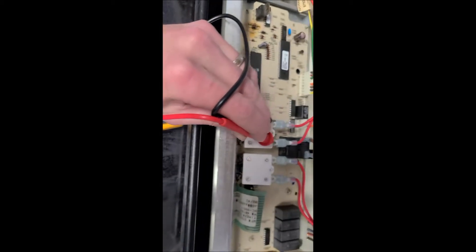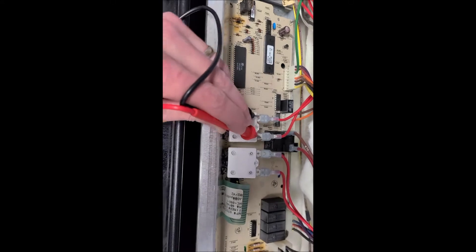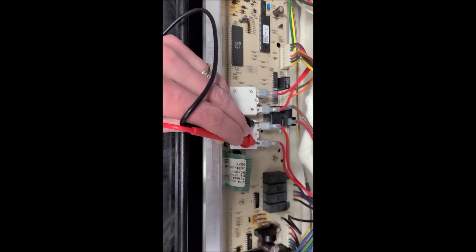I have my multimeter set to continuity mode. I'm just going to quickly test the fuses here. That one looks good and so does that one.